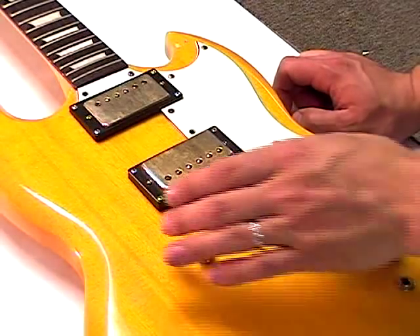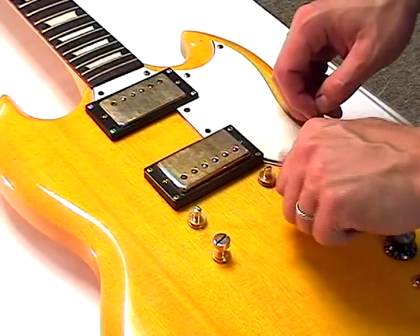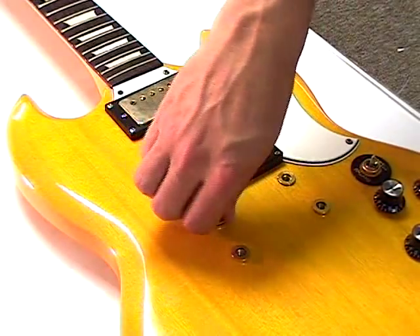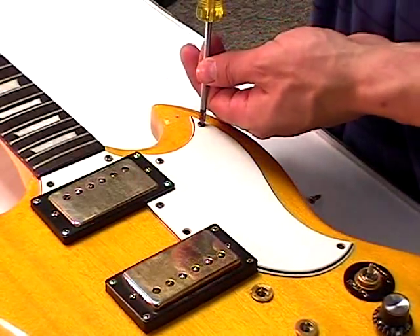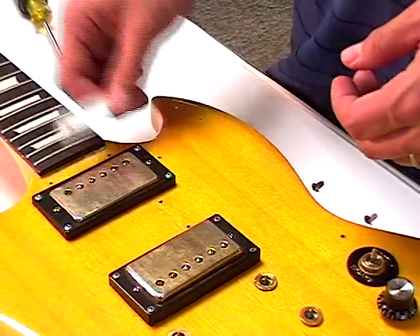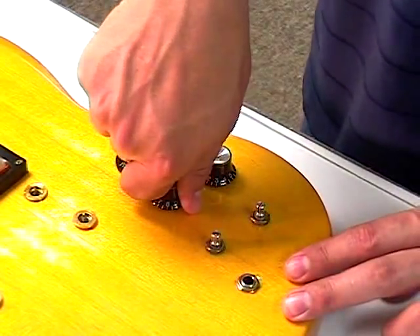To begin, remove the saddle and bridge. The saddle post and bridge posts can be removed by turning counter clockwise. If your SG has a pickguard, remove it by loosening the mounting screws with your Phillips head screwdriver. Remove the control knobs by pulling them directly upwards and set aside.